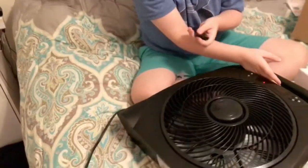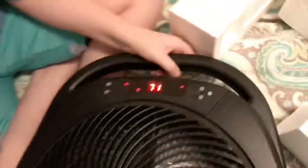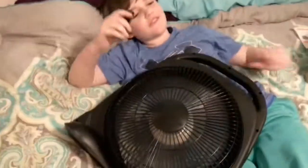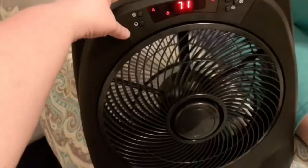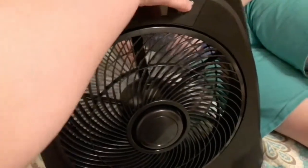This fan is amazing because it comes with a remote. How lazy can these things be? Let's turn around so we can show it off. You can also use the buttons here, and you can set it up on a timer.